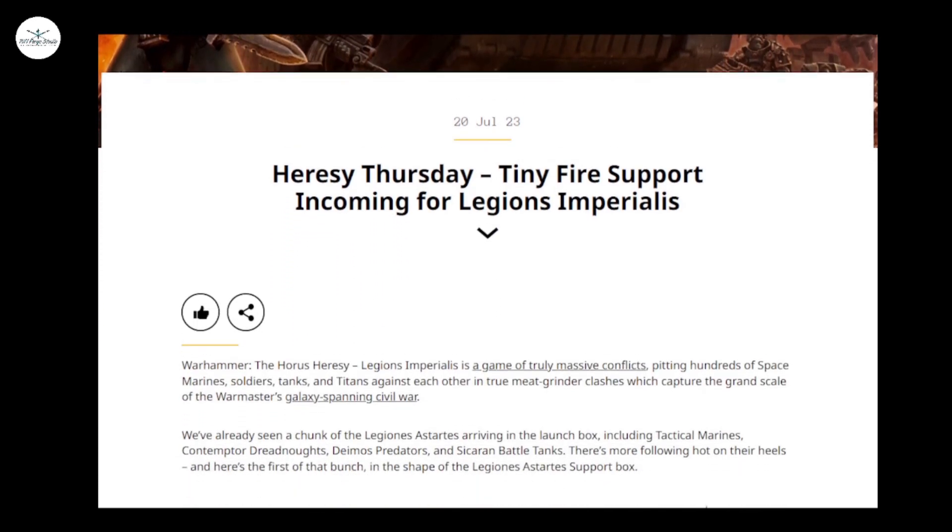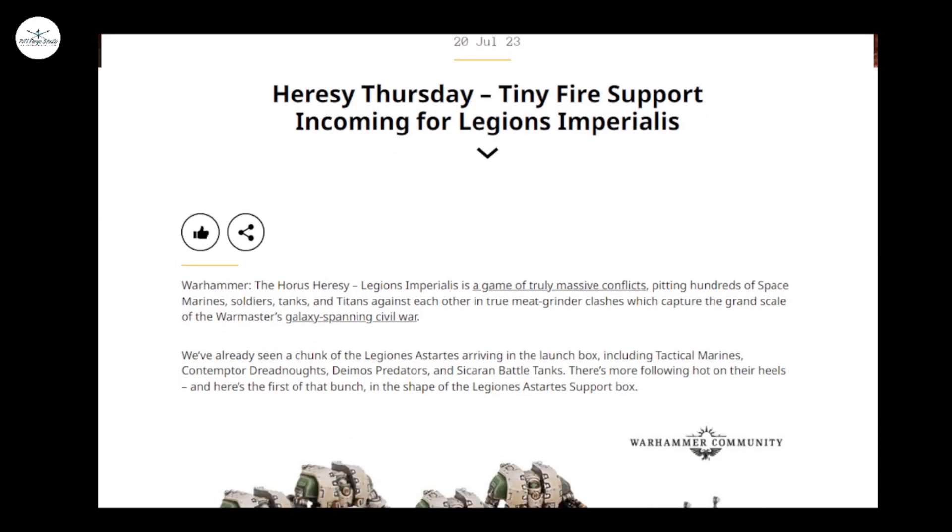Now the game itself has, as you may have heard us mention on the previous stream, split opinion somewhat. Tom's not hugely keen on it. I'm very keen on it because I'm old enough to remember the original Epic, and then Epic after that, and I'm very keen for small scale, large scale warfare.